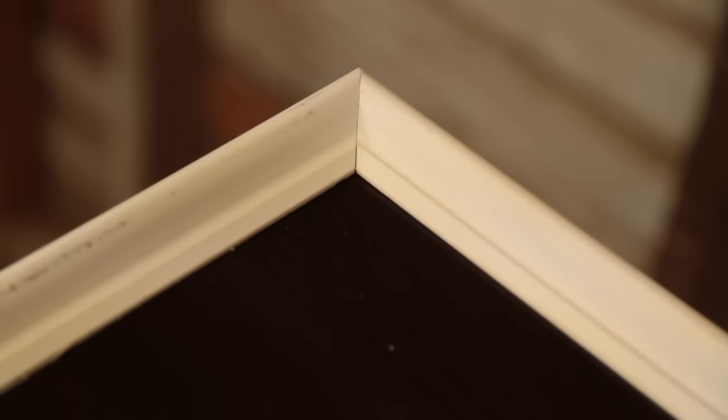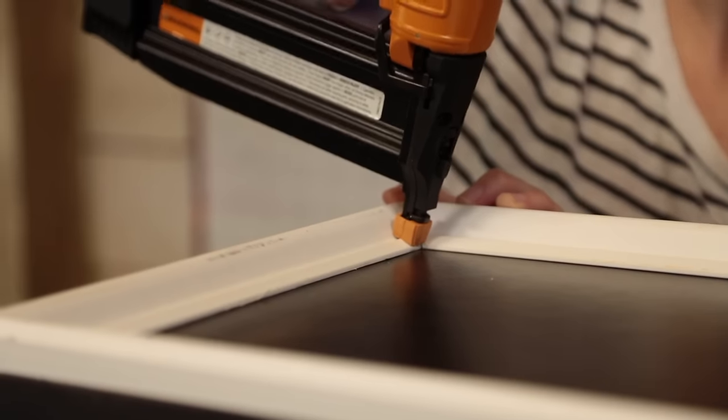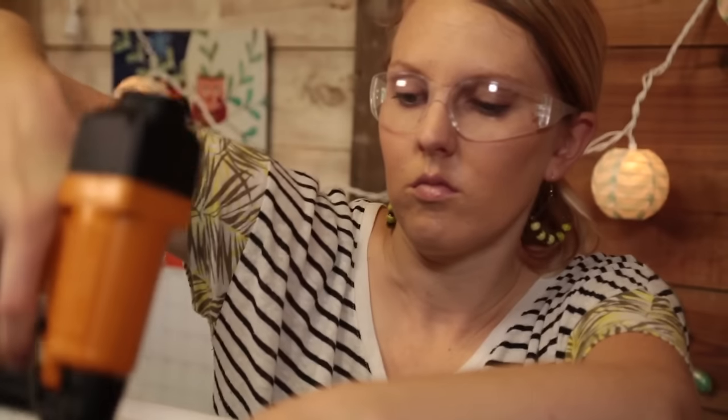The corners match up beautifully — this already looks better. The glue dots are doing the majority of the work here, holding our trim in place, so we only need to finish securing it with a couple of finishing nails per board.